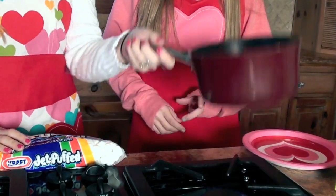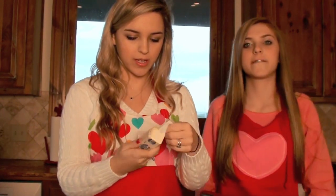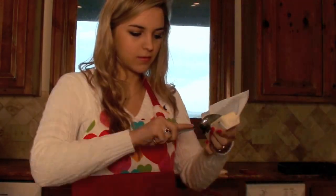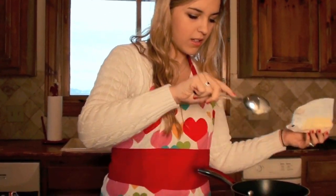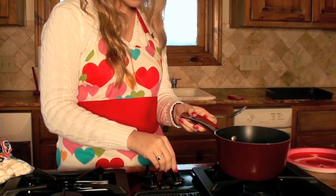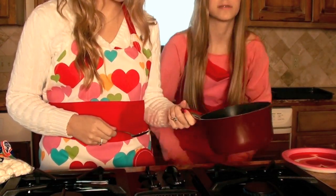We have this on medium heat and we are going to add the butter in. We're going to need three tablespoons of butter, so we'll take it right at the three tablespoon mark and just put that in. Oh, it's a little too high.